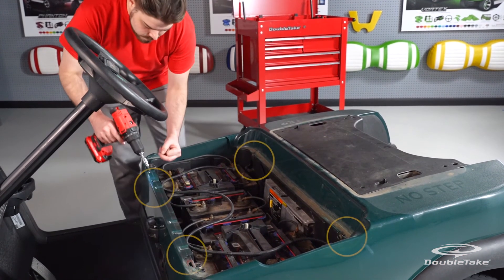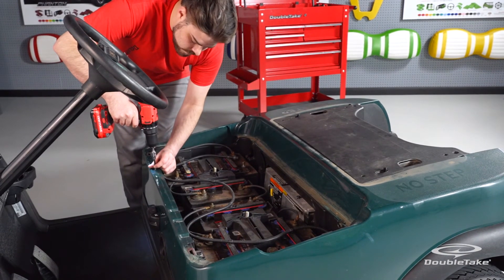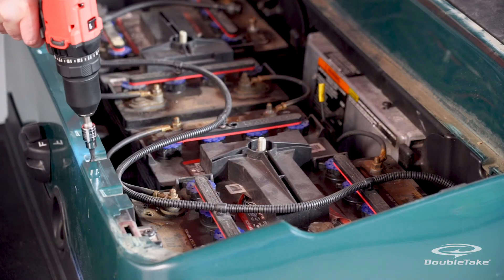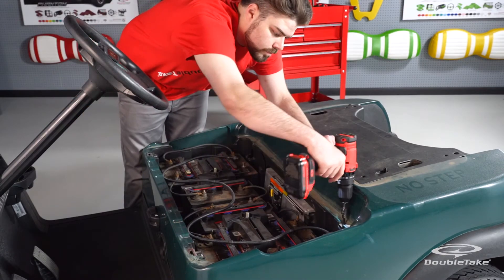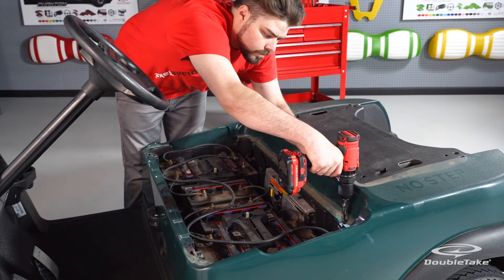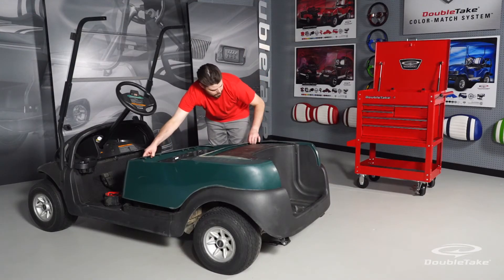Remove the four battery compartment screws that fasten the factory rear body to the car. Save the hardware. Next, pry the factory rear body from the car.